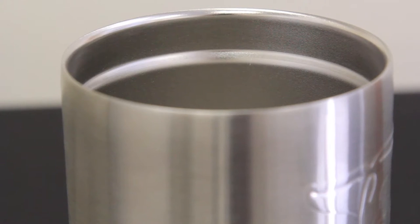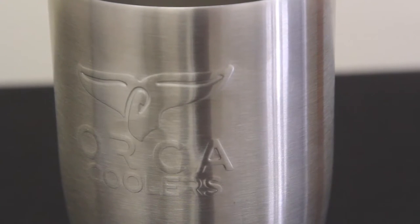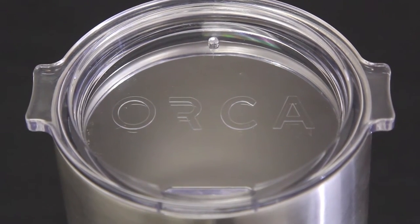It's 27 ounces and has a double walled insulated body so it will keep your drinks hot or cold. It's made out of stainless steel taste free material so you won't get that metallic taste. The lid is clear and it's BPA free.